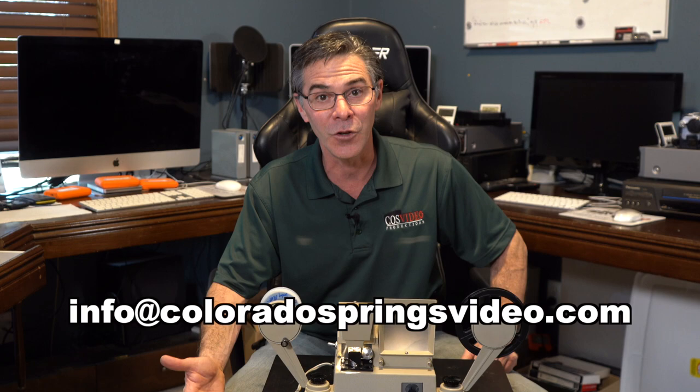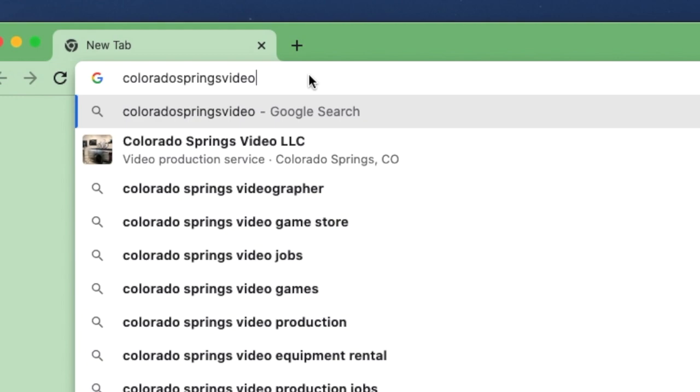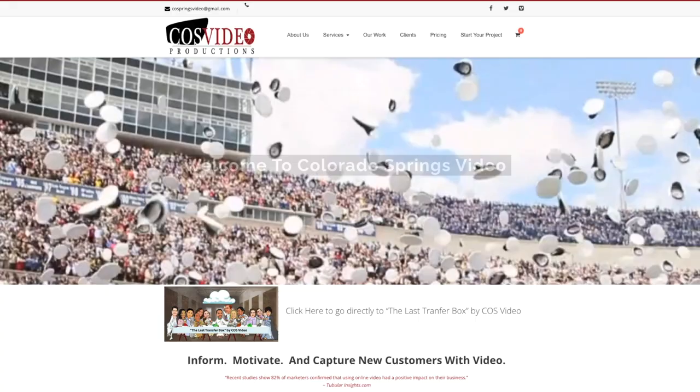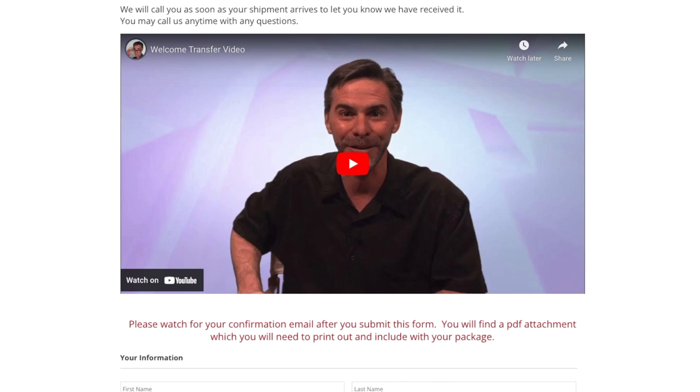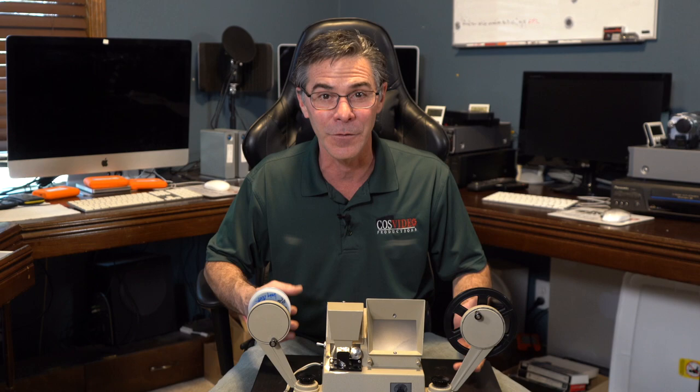You can check out your film and see if it's worth digitizing. Maybe you don't have the equipment to digitize it or you just don't have the time — I would love to help you out. You can contact me at info@coloradospringsvideo.com or go to my website www.coloradospringsvideo.com, where I have a page with an order form. You can specify all the different media you have to send to me. The email and website are in the description of this video.